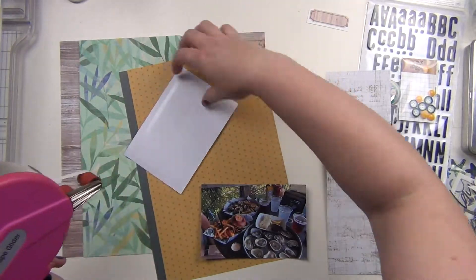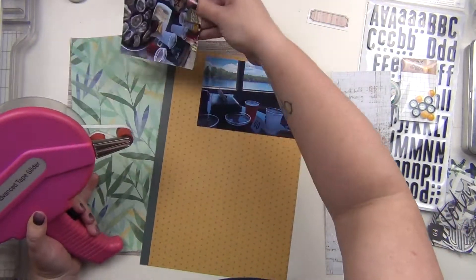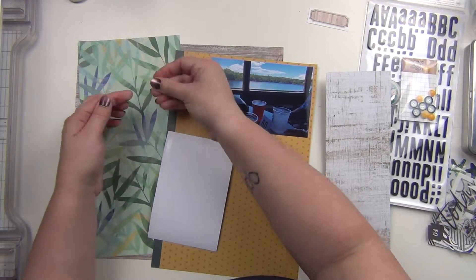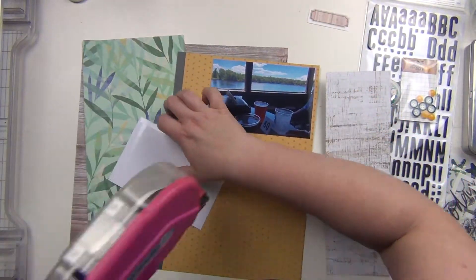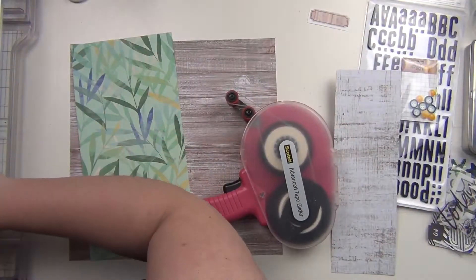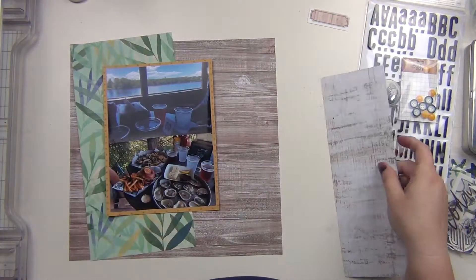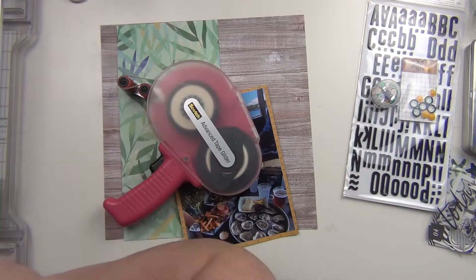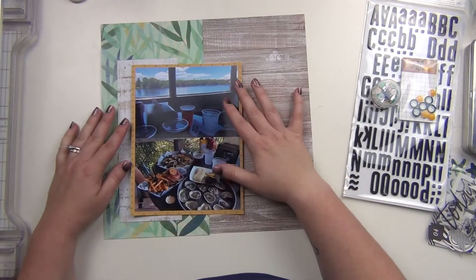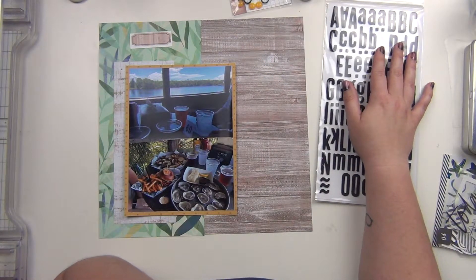I'm using the mustard color to mat my pictures, and then I'm using that large wood grain as my main background. These are pictures of a lunch that my husband and I had at this place called Doc's Oyster Bar, which is local to us — it's right on the water. Josh just had a random day off and we decided to treat ourselves to lunch. It's a really good place, but not super family friendly, and the kids are picky, so we said let's just go eat some oysters.